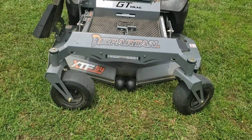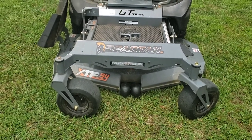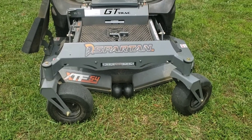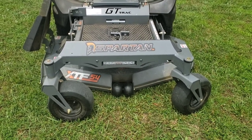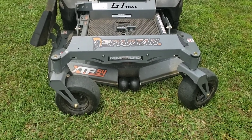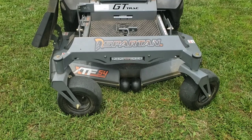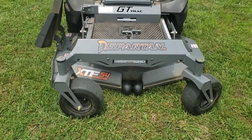The number two thing I love about my 2020 Spartan RZ Pro is the headlight. I got this free on Memorial Day — they were giving them out as some sort of promotion — and I love it. I was going to buy one anyway. You can buy them for about $199 through Spartan or through your dealer. Let me show you what this actually does.